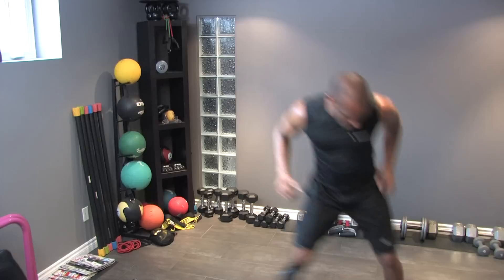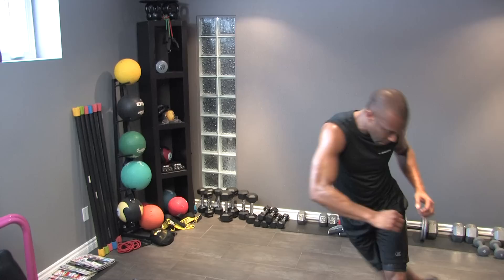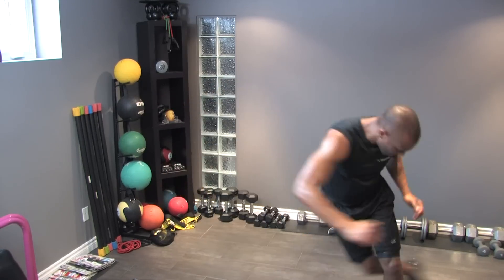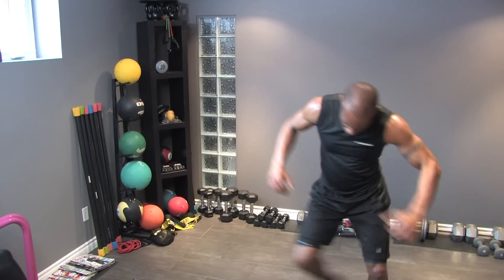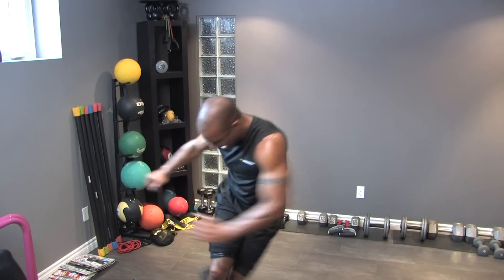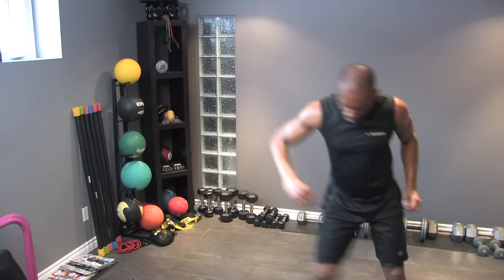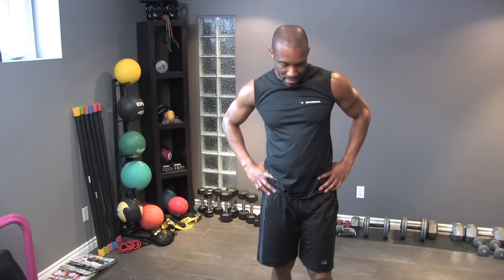Skaters. You can jump as far as you want — take it further, all the way, or just tap your toes, whatever you want to do. Five seconds. Last one — dumbbell swings, left side. Ready? Here we go.